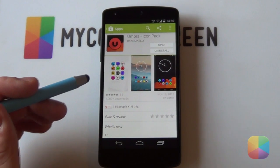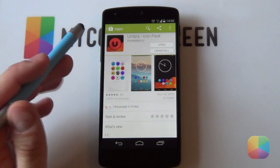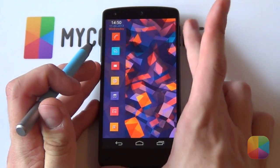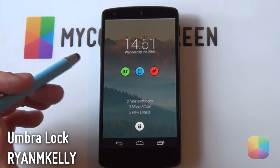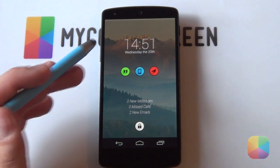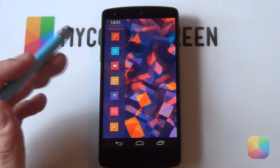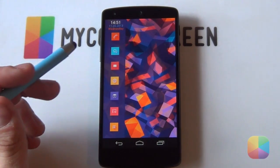In one of our latest iCompack reviews, we featured the Umbra iCompack by the artist Ryan M. Kelly, and this iCompack was simply fantastic. What Ryan has actually done is created a lock screen that looks fantastic. It's minimal, it's very clean, and it features that awesome Umbra iCompack. It's got a very sleek minimal time and date, as well as your notifications, and finally a very nice little white unlock button that when swiped down will unlock your phone - simple as that.